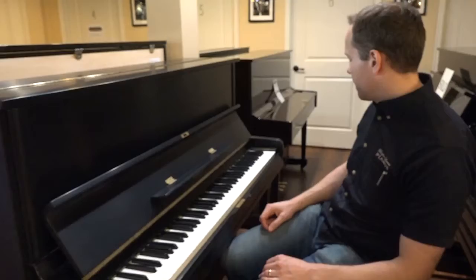Good little piano. I think it'll definitely bless someone's life here probably very shortly, so come check it out. The address here is 1497 South State Street in Orem. Thanks for watching.